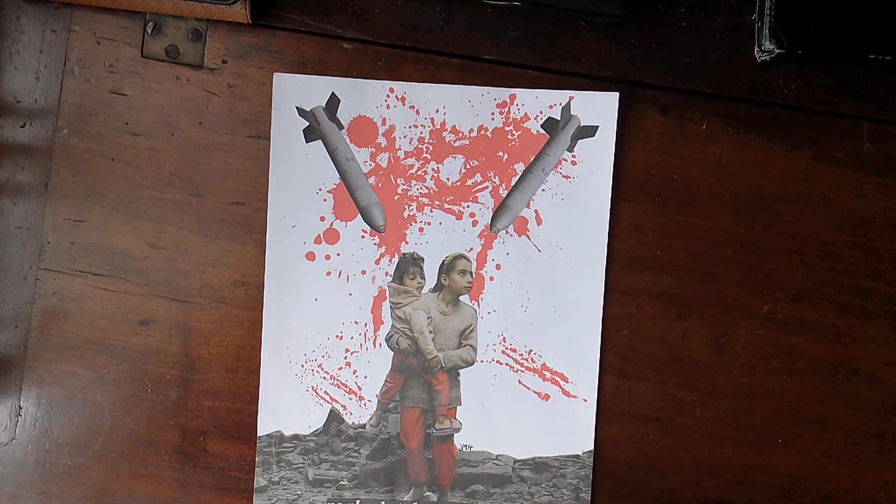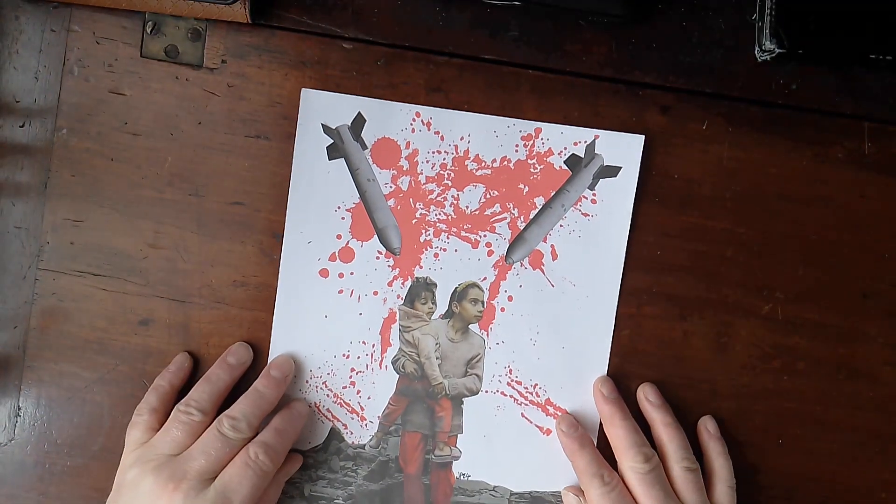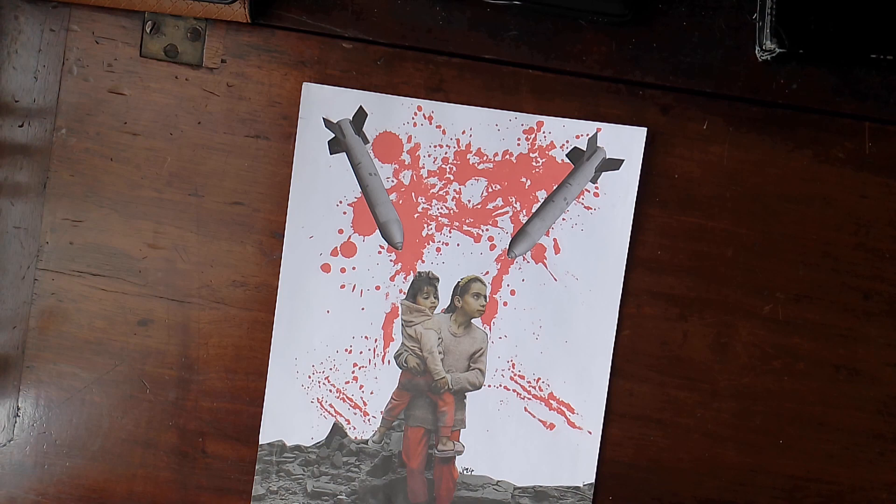Hello, so today I have a very newly made analogue collage. This is here 2024 - I just finished it the other day, and this is a piece that I've made to be offered for an auction that's coming up to benefit the people in Palestine, especially in Gaza.